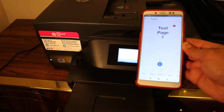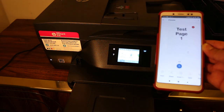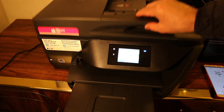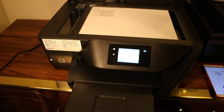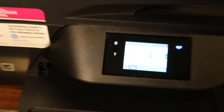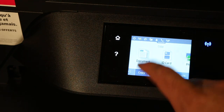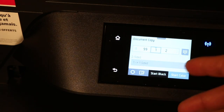Here we can see the scanned document. If you want, you can add more pages — it's up to you. Now I'll show you how to do a copy. Open the top scanner bed, place a page facing downwards again, and close the lid. Go to the printer's display panel and click on the copy button, then click on the document button.